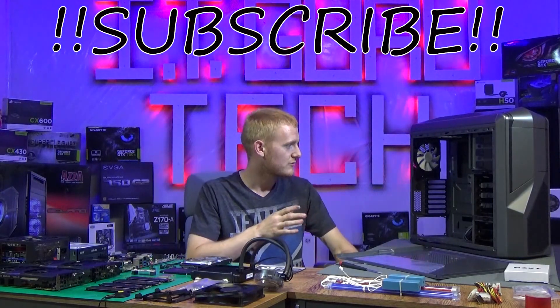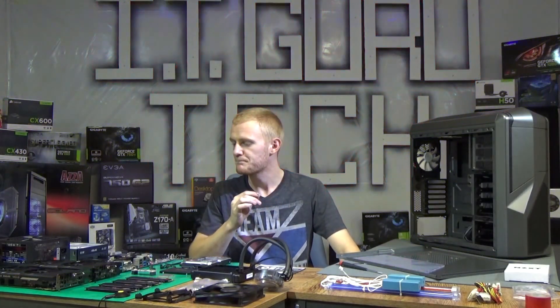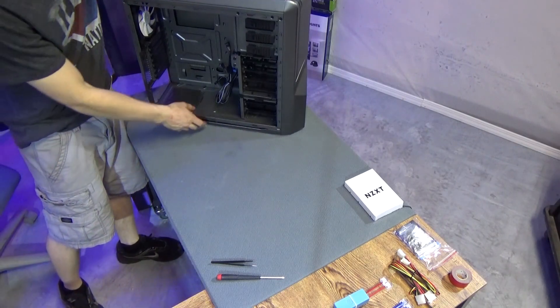We're putting in some lights and we're going to use this NZXT case right here — gunmetal grey, super thrilled, looks great, awesome cable management. Alright guys, let's get started.